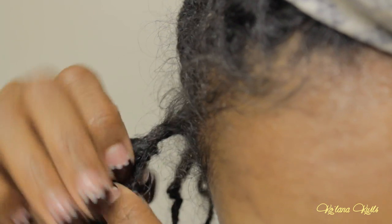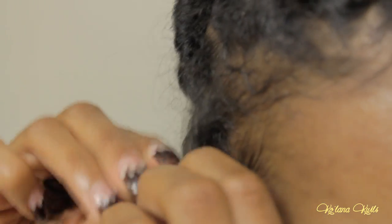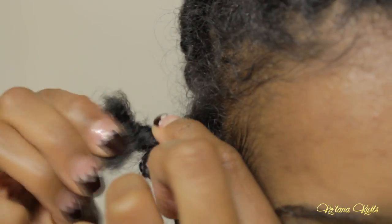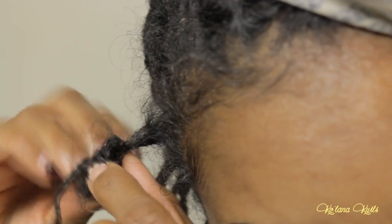Cutting at the knot base gives you less hair to work with, but it can still be a struggle. I sped up the video here, but I was being very gentle, taking my time, working the knot out. If you have a magnifying mirror, that's really helpful. Eventually I got it out.